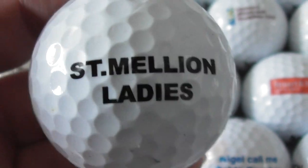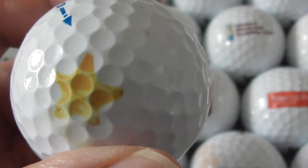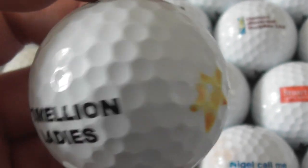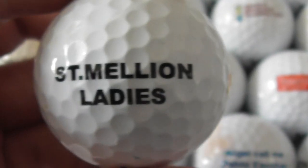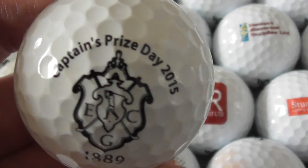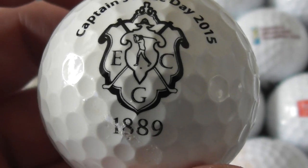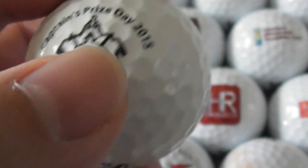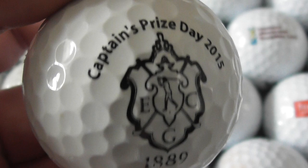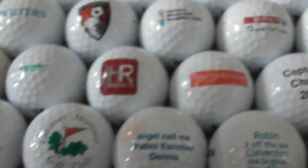Next: Million Ladies — again, a place I've not been to. Somebody's put some yellow stars on it — that's not a logo, that's someone's paint. Next: Captain's Prize Day 2015, ECG Golf Club, 1889 — that's an old golf club. Again, very good condition ball.